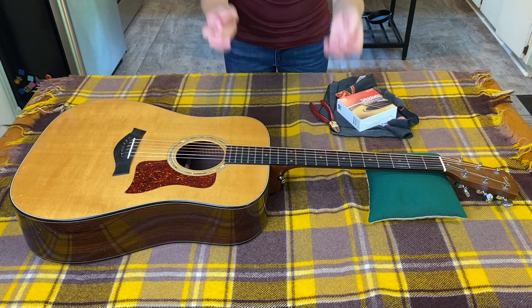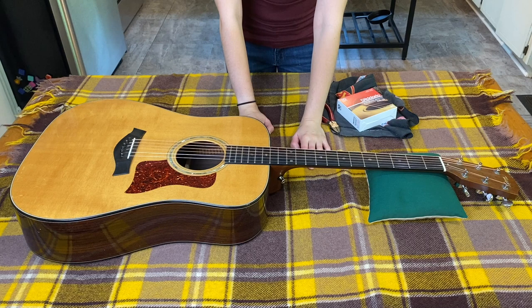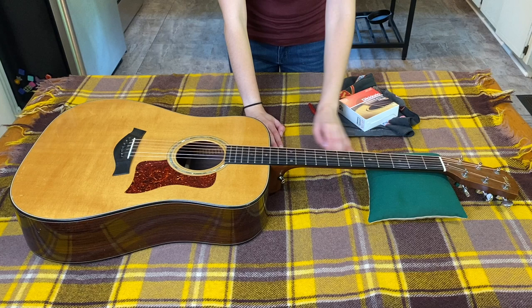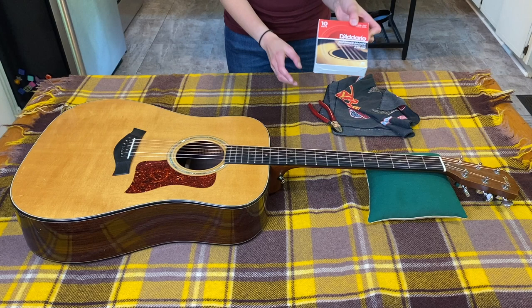Welcome back to the channel. Today I'm going to do a step-by-step video of how to change acoustic guitar strings. I did another video — I actually did that for my mom, just briefly changing strings and kind of talking stories, so I'll put that up top if you guys want to watch it. But this is going to be a full step-by-step of how to change acoustic guitar strings.